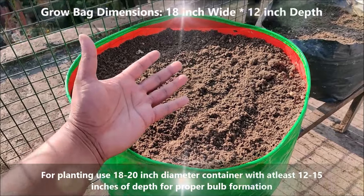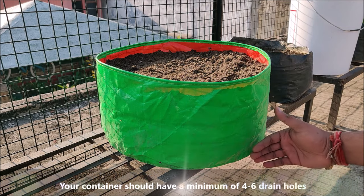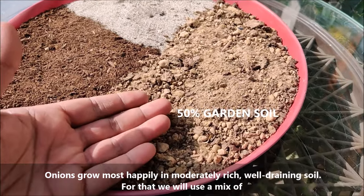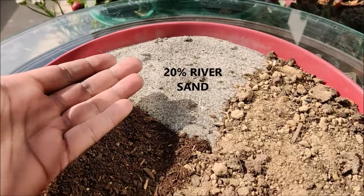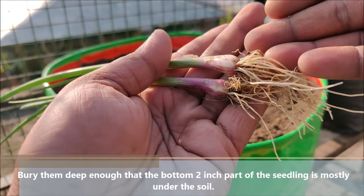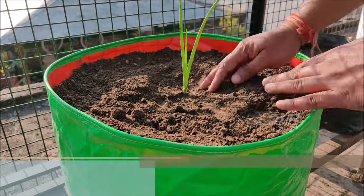For planting, use an 18-20 inch diameter container with at least 12-15 inches of depth for proper bulb formation. Your container should have a minimum of 4-6 drainage holes. Onions grow most happily in moderately rich, well-draining soil. For that, use a mix of 50% garden soil, 30% compost, and 20% river sand. Sand will make the soil mix soft, which will result in bigger onion bulbs. Bury the seedlings deep enough that the bottom 2-inch part is mostly under the soil.